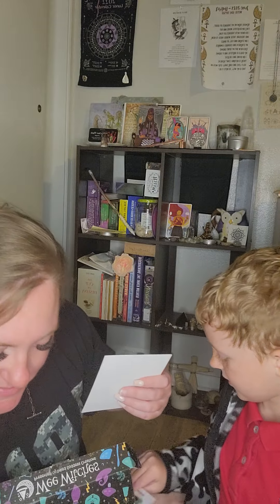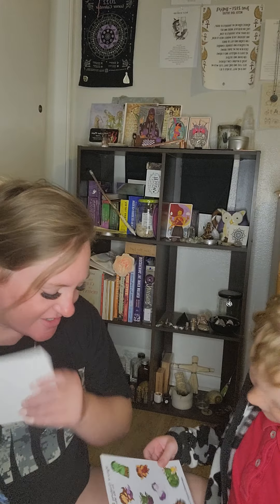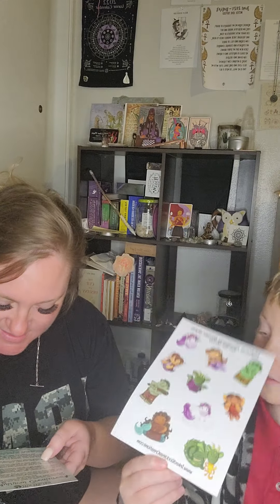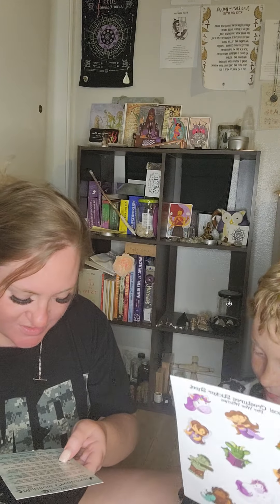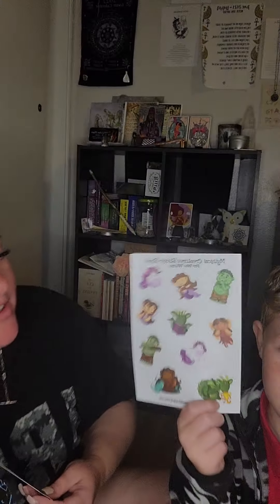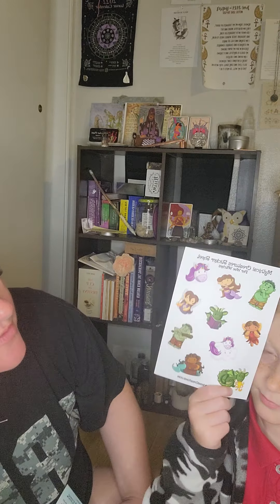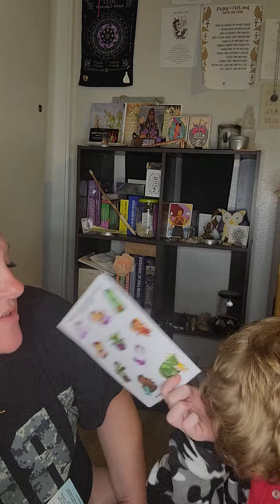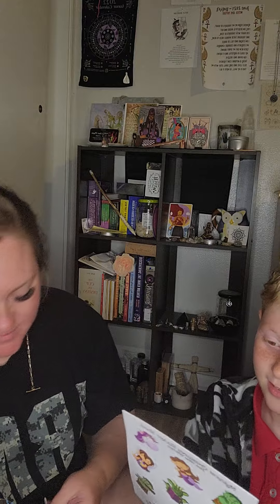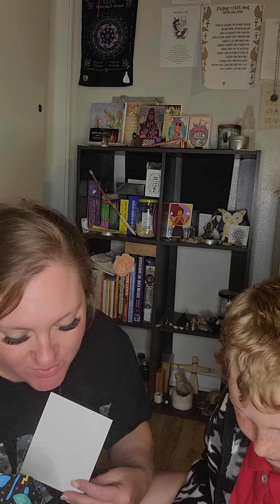Ooh, you got some stickers! It says you can use these fun stickers in your journal, spells, or book of shadows. A book of shadows is like a binder of all your witchy papers and documents. The stickers are so pretty — I love the unicorn. I'm definitely taking the dragon.